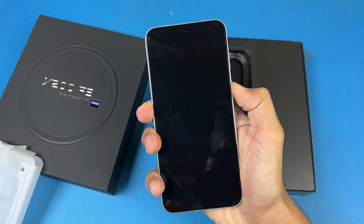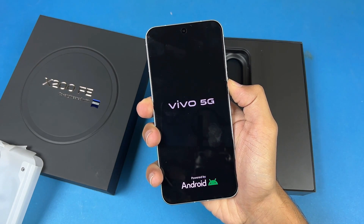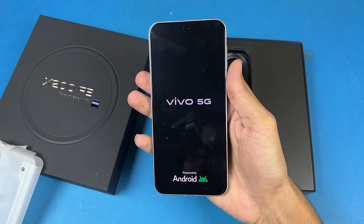So now let's quickly boot this phone up. On the front we also have a screen protector and this phone is a compact semi-flagship phone.